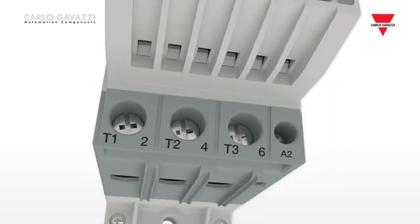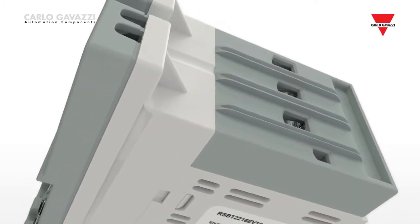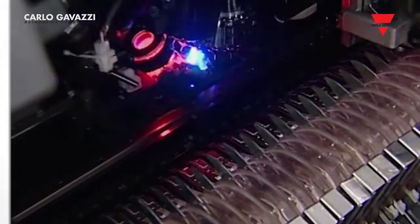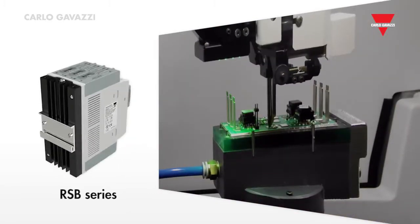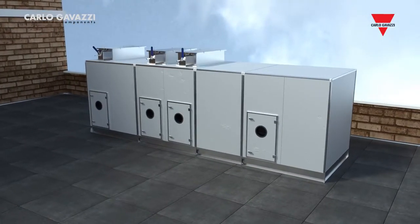In Carlo Gavazzi, we are always looking towards finding easy-to-use and innovative ways to solve customer issues. We take pride in working closely with some of the key leaders in industrial and building automation to find intelligent solutions for different applications. Through this strong collaboration with our customers,